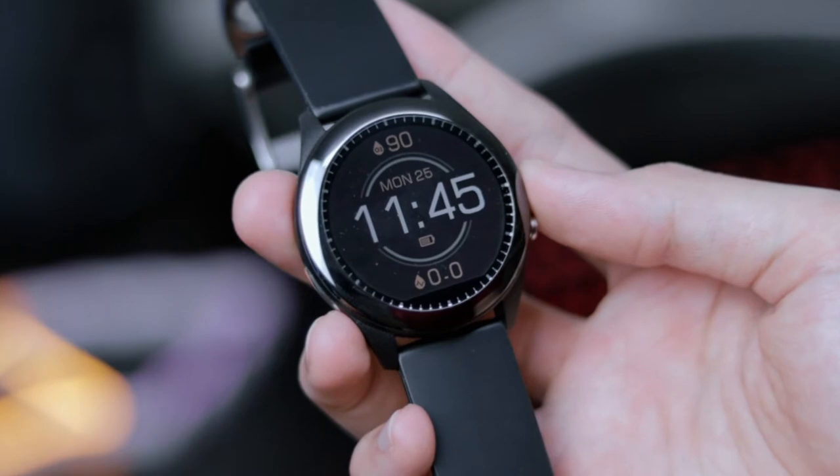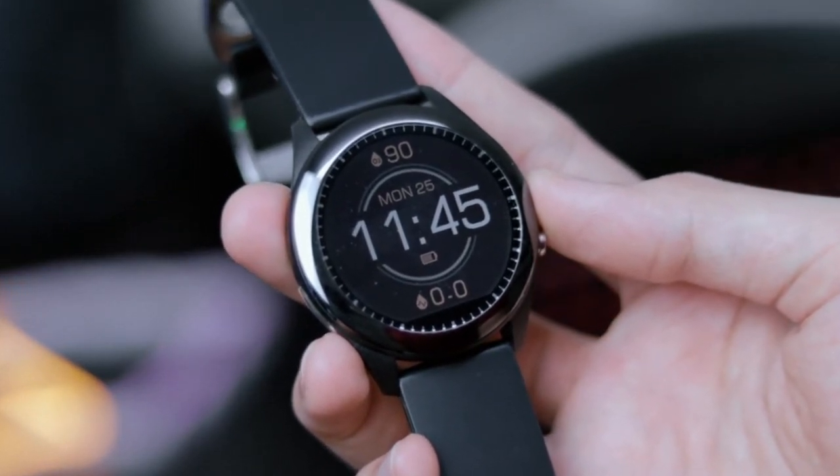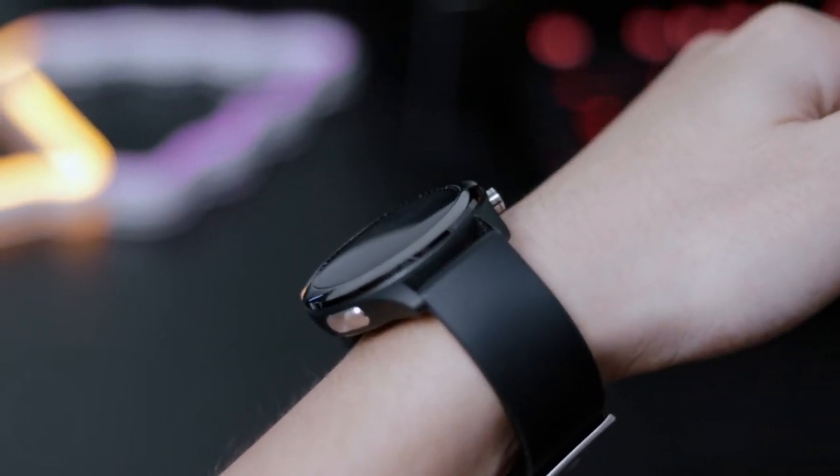As for water resistance, the VivoWatch is only rated up to 50 meters. So it's definitely not recommended if you were to go diving, but a little bit of water splashes and shallow pools should be okay.